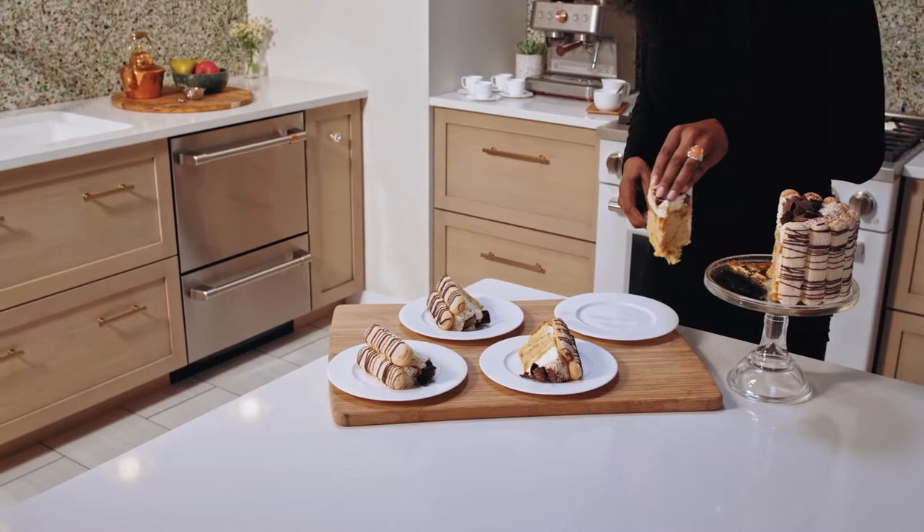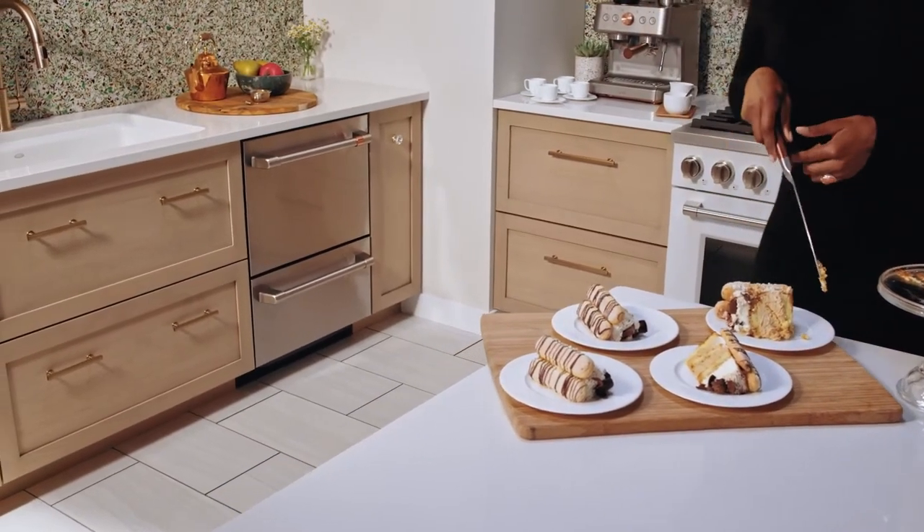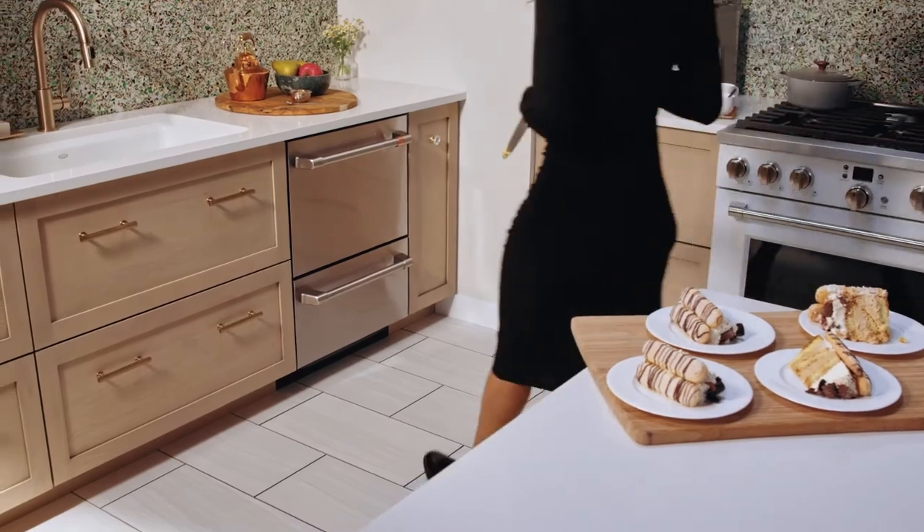Tailor your dishwashing to your needs thanks to a sophisticated knock-to-pause feature which puts the power to pause in your hands.